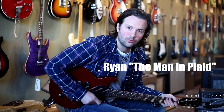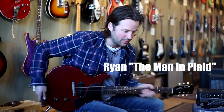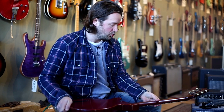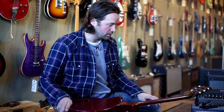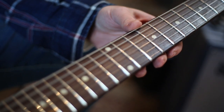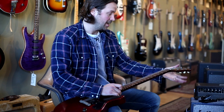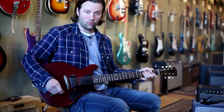Hey everybody, how's it going? Ryan here at the internationally obscure Imperial Vintage Guitars. Here with a 1961 Les Paul Junior, re-finished in cherry, which it would have come in originally, and aged by me here and re-fretted by me here as well. So we have the original pickup pots, pickguard, nut and tuners — with a re-fin and re-fret.